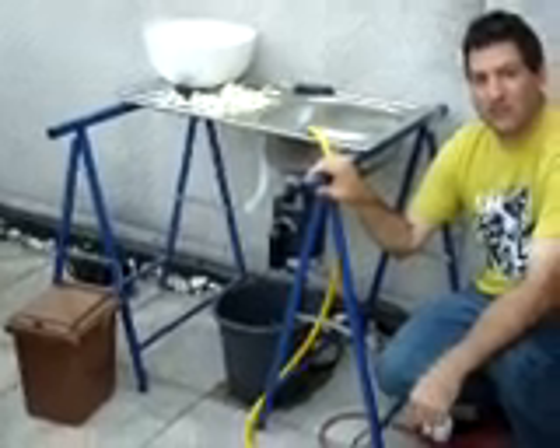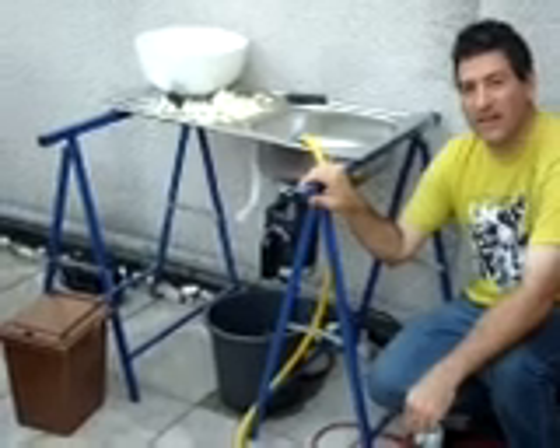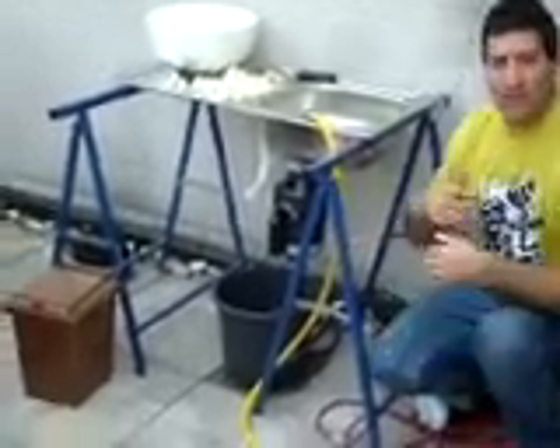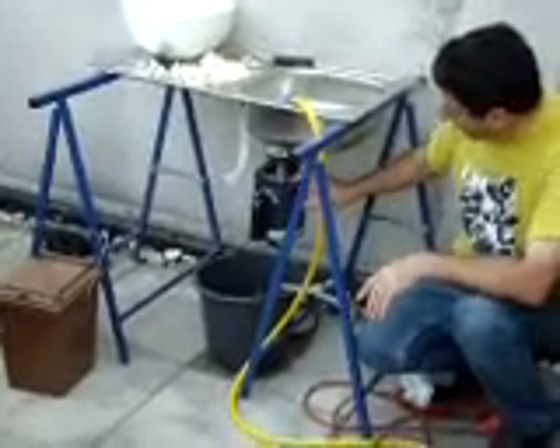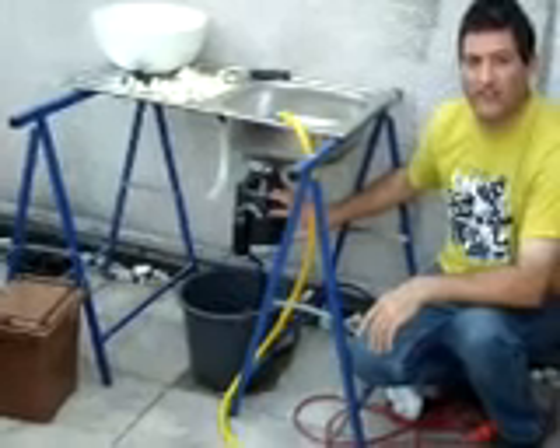Hi, I'm T.H. Culhane for SolarCities, Zabilla Culhane behind the camera. Today is June 28, 2009, the day after Kilian's first birthday, and on that day we had another one of our birthday biogas bonanza parties and added to the experiments with the biogas system by taking this waste disposal — what they call it, a food digester or insinkerator.